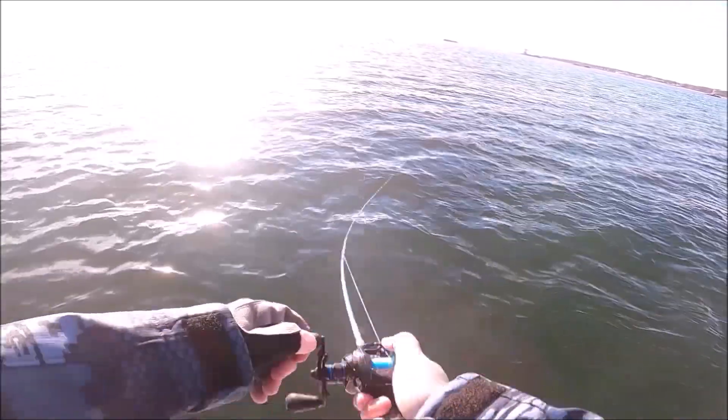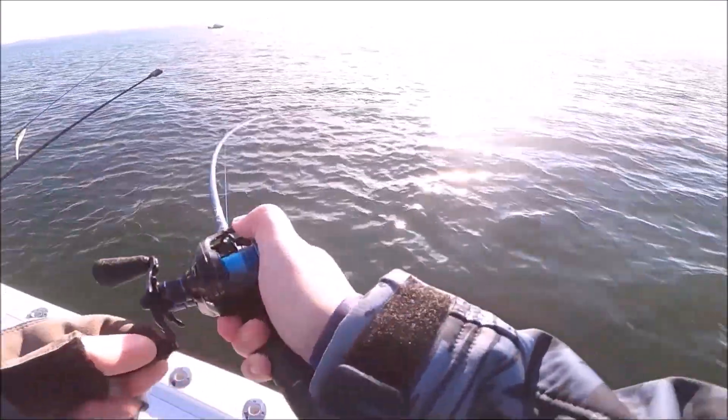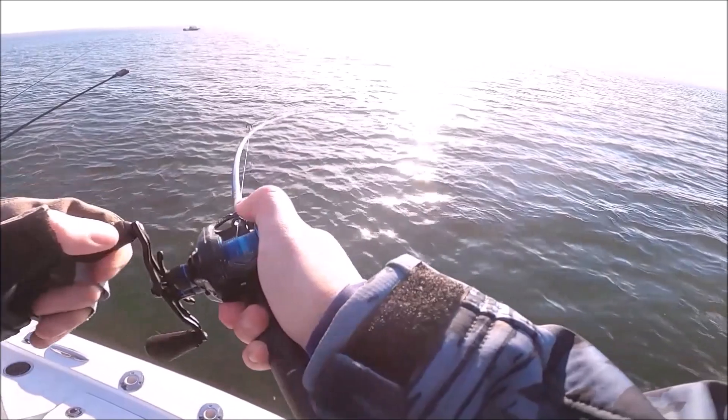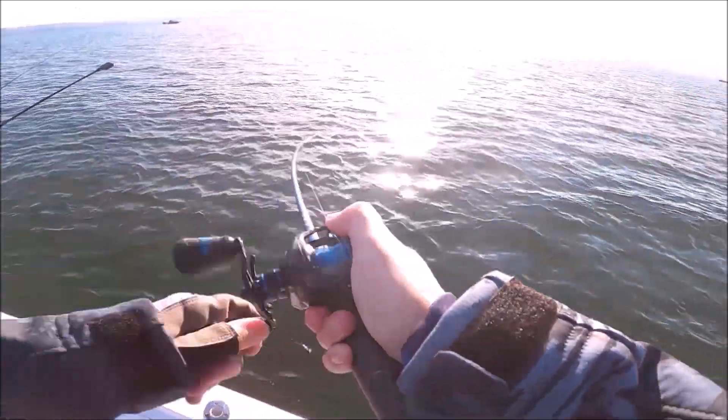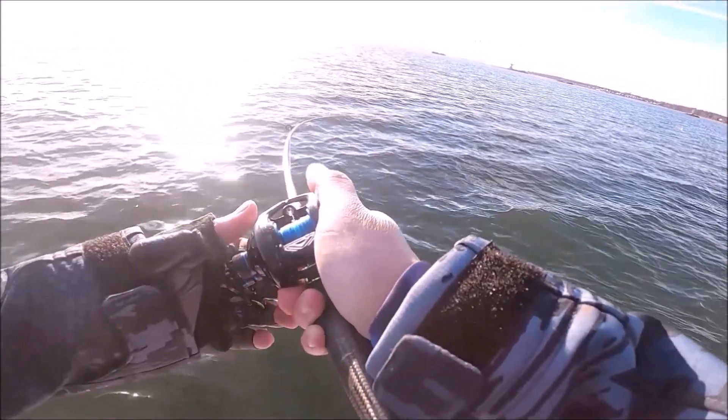But you have to work it. It's not going to do all the work for you like a plastic swim shad. I just felt the fish whack it right away. Come on. I think it's... there we go. So you can see how I was working it. If you just steadily retrieve it, even when I throw it through a big group of fish, it just doesn't work.